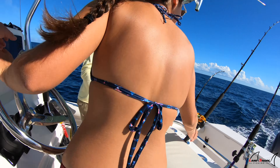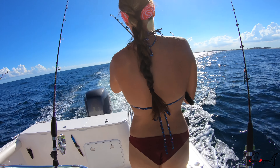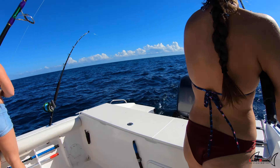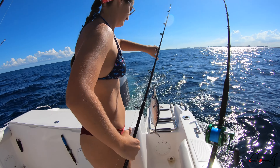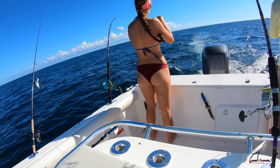Brick, you reel it in, I'll drive. Now Babe's hooked up. There it is — there's a little rascal. Another bony. Brick is hooked up again on the jig, on the tuna feather.